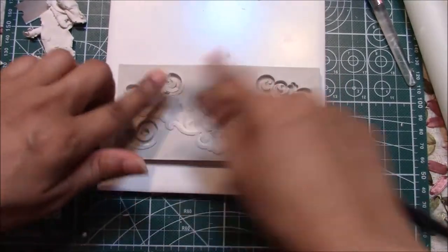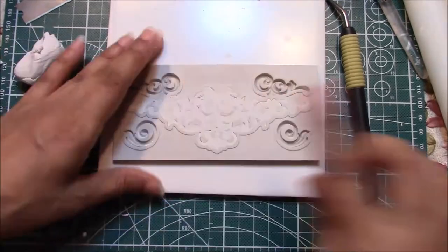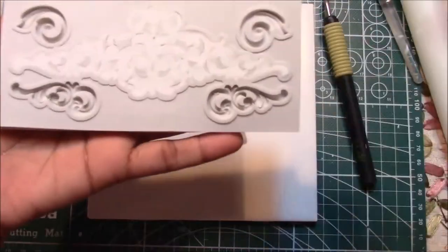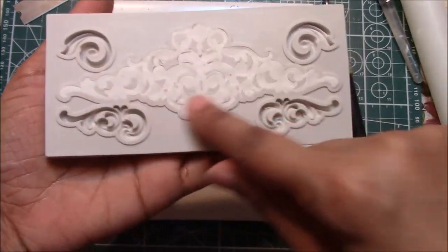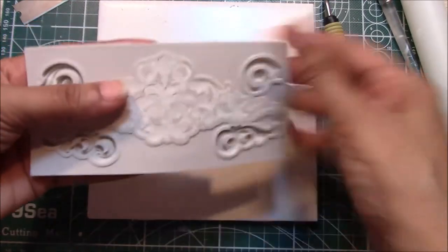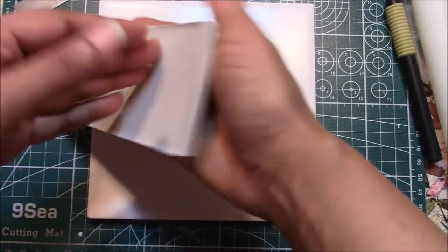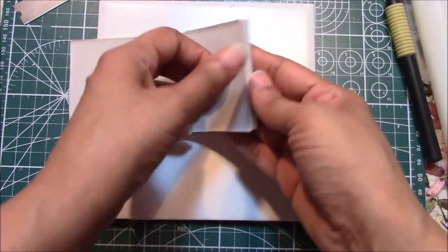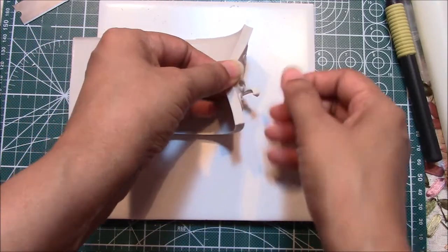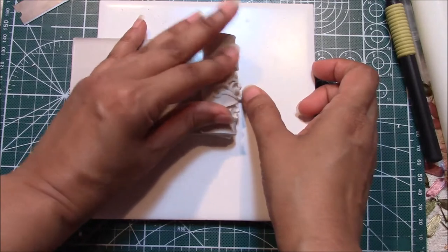You're going to put this in the freezer for anywhere from 3 to 5 minutes, then we're going to pull it out. Off camera I went and added a little bit more clay because I saw a few more spaces, and then I put it in the freezer. So this is very cold right now, and this is how we're going to remove it. We're going to flip it and very, very gently we're going to roll.